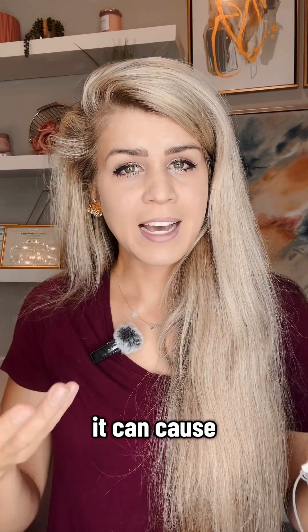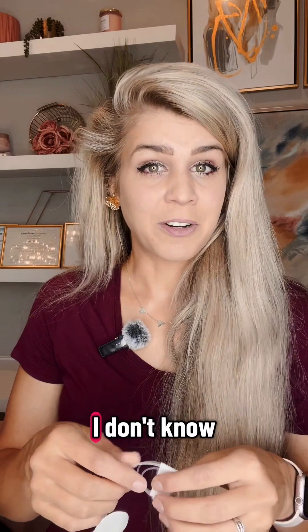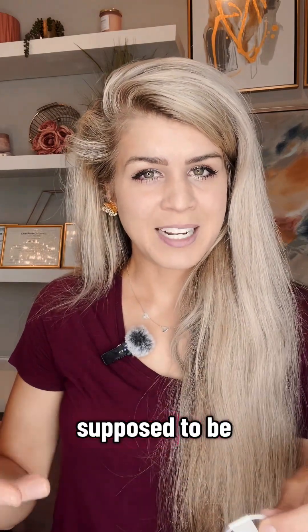It's more dependable. It can cause a little bit more scar tissue damage because it's a metal needle, and it's supposed to be changed out every two days.